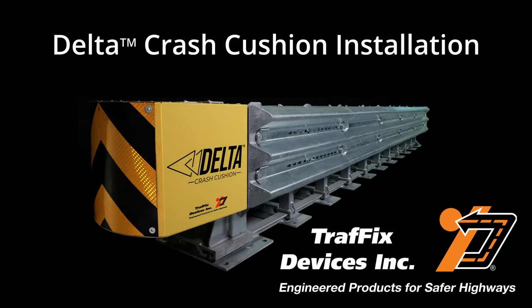This video will guide you through the installation of the Traffix Devices Delta Crash Cushion. To get started, you will need the following tools.